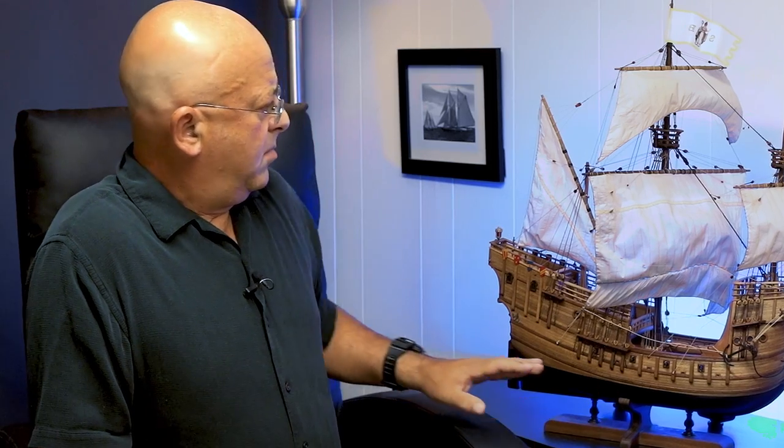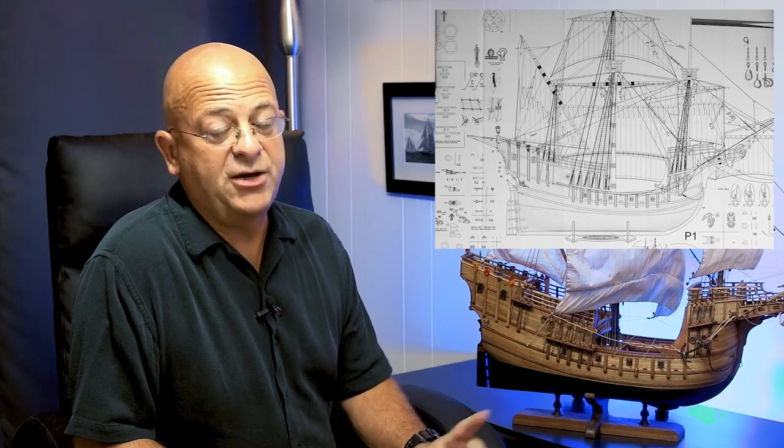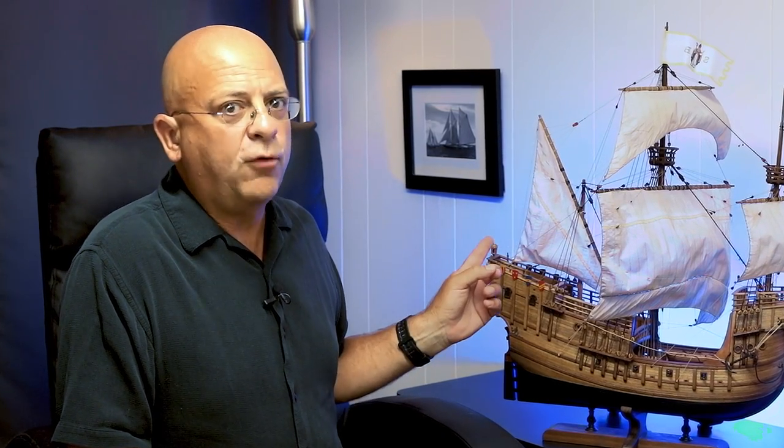Moving on to my criticism of the rig of the vessel: I would start with the mizenmast. The mizenmast is too far forward. It is located where it should be if the ship had four masts rather than three. In the stern there is an opening. I managed to persuade the master modeler not to position the bumpkin that exists on the drawings of the model, because it is ridiculous and has no business being there. It exists only if there was a fourth mast, a Bonaventure mast — with a single mizen, there is no reason for the bumpkin.